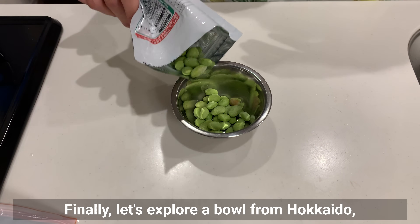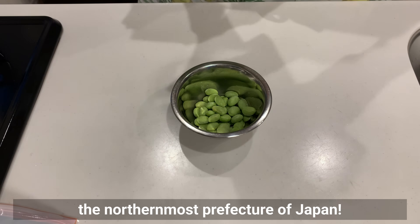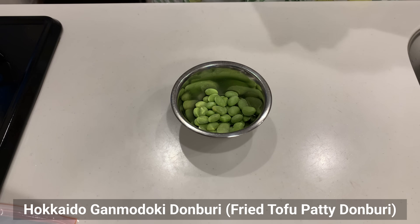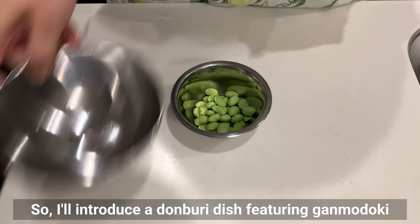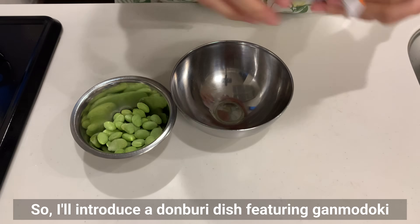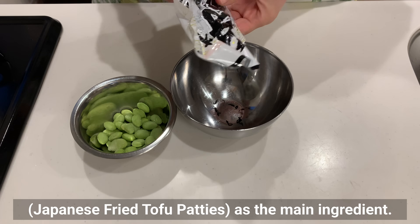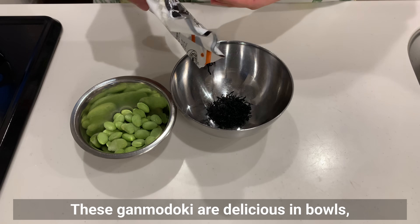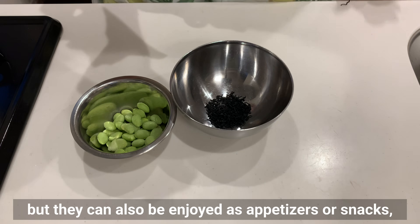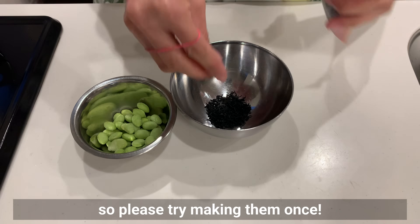Finally, let's explore a bowl from Hokkaido, the northernmost prefecture of Japan: Hokkaido Ganmodoki Donburi — fried tofu patty donburi. Hokkaido is the top producer of soybeans in Japan, so I'll introduce a donburi dish featuring ganmodoki — Japanese fried tofu patty — as the main ingredient. These ganmodoki are delicious in bowls, but they can also be enjoyed as appetizers or snacks, so please try making them.